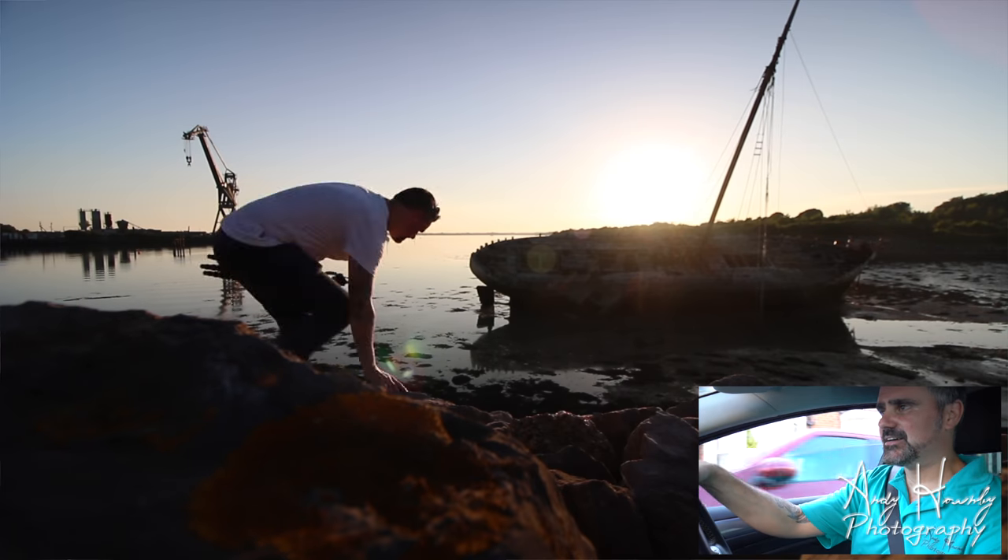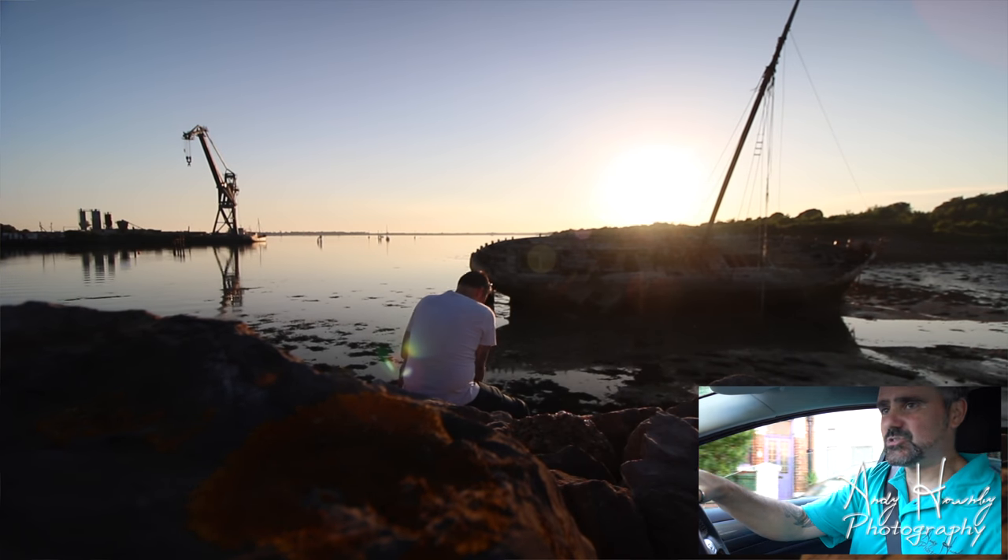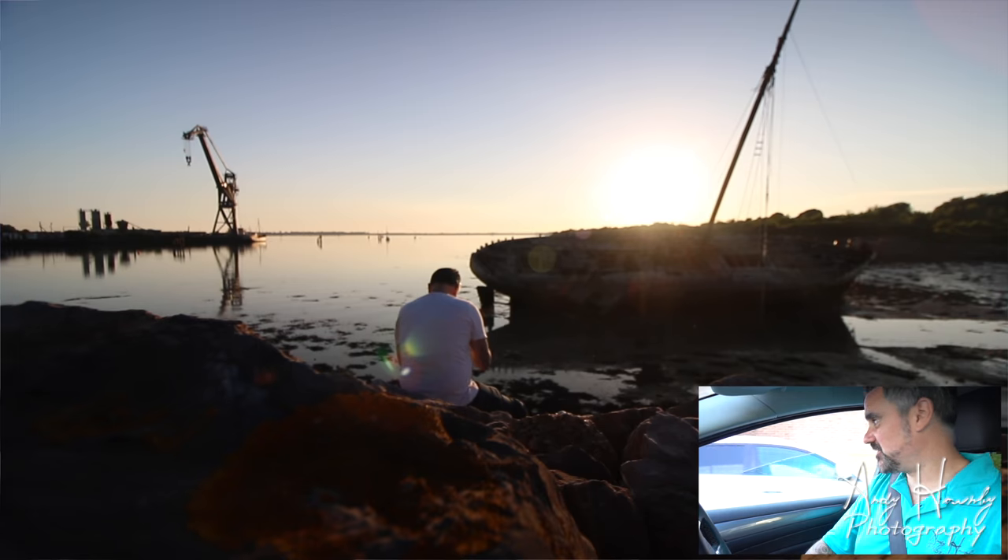Hi there, welcome to another video. I'm just on my way to a photo walk — the normal photo walk on a Monday night which is down at the shipwreck. If you're new to my channel you may not know that every Monday night I do a photo walk down to a Portsmouth shipwreck, and tonight's no different. However I was contacted by a company a few weeks ago with regards to reviewing a bit of their kit, which is a first for me. It's quite good, I'm quite happy about that.